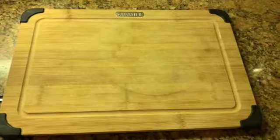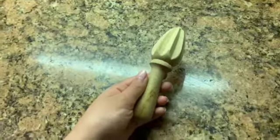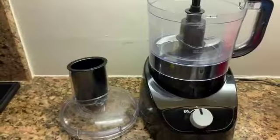And then for supplies, you're going to want a cutting board, spatula, bowl, lemon juicer, tablespoon, half a teaspoon, measuring cup, and food processor.